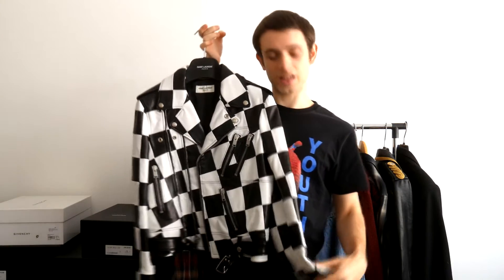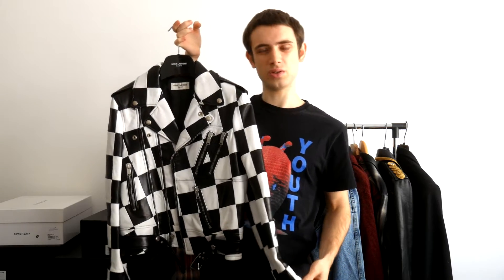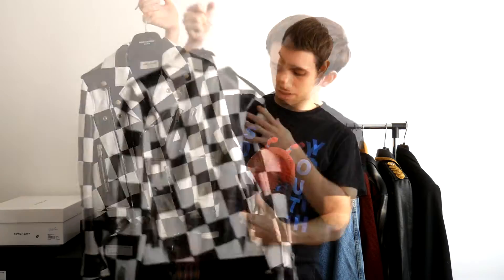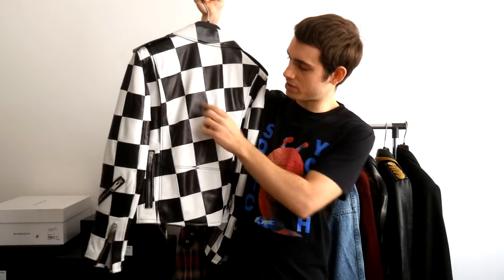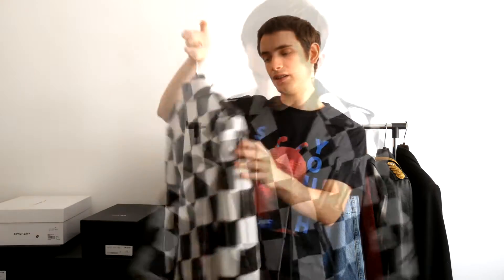Here's the jacket. I got it in a size F40, which is equal to a man's 42 or a man's 44 — in between those. As you can see it's really beautiful, completely made of lamb leather. Also all of the patches are stitched together, all of the checks, which we'll later see in detail.